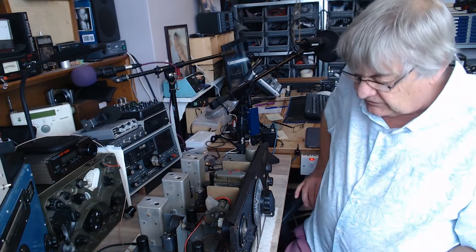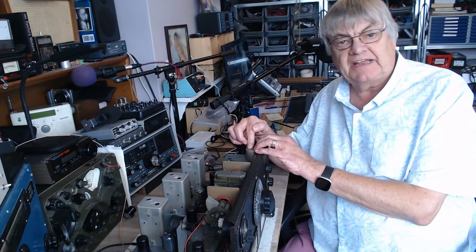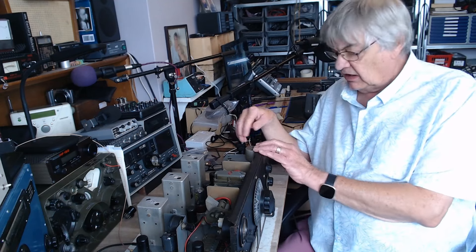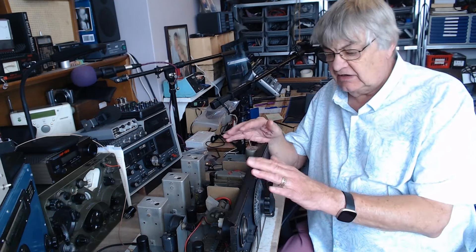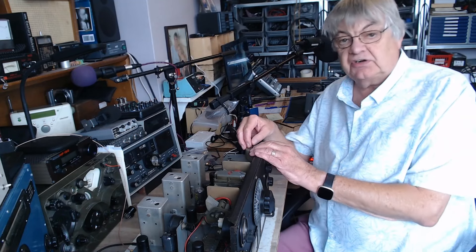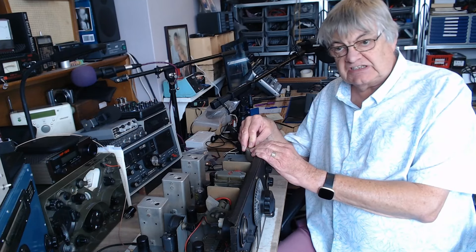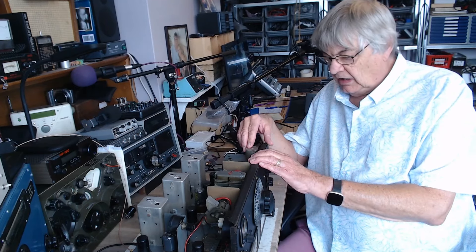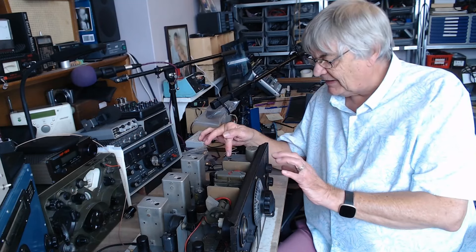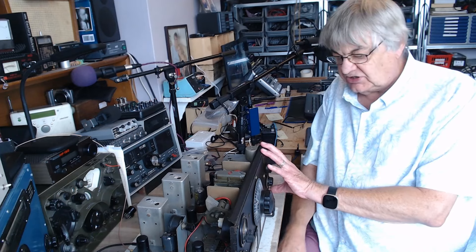I checked the crystal on my NanoVNA to see where it's resonant. The IF is 465 — a lot of radios are 456 but this one is 465, which is another peculiarity. The crystal measured at 460.5 kilohertz. When you plug it back in it is pulled by a capacitor in circuit, so I'm not too worried — the crystal filter works as it should as far as I can tell.